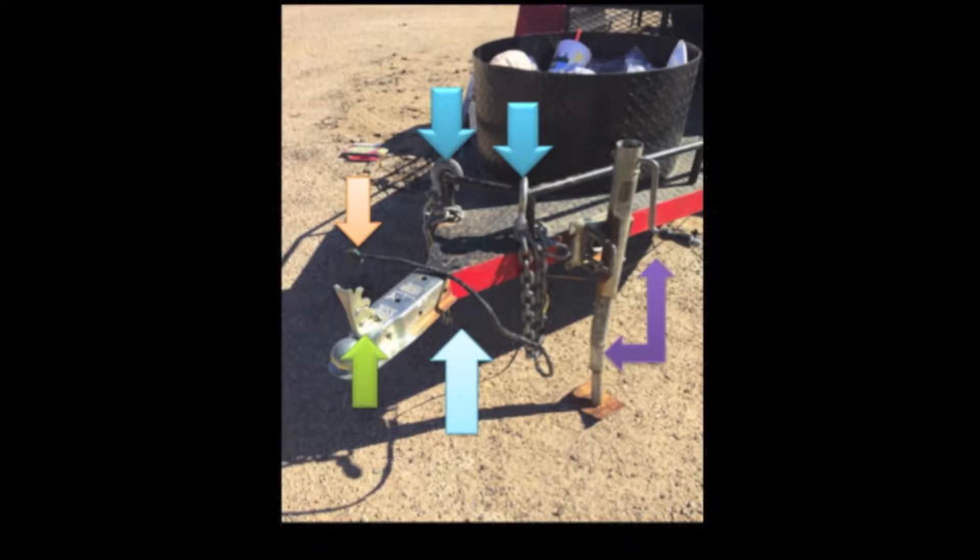Before we begin the instructions, let's go over a few basic parts of vocabulary. The sandy orange arrow in the upper left hand corner is pointing to the black cord. This is the electrical cord. This connects the electricity so you can have back and tail lights and flashers on the back of your trailer working in unison with your vehicle.